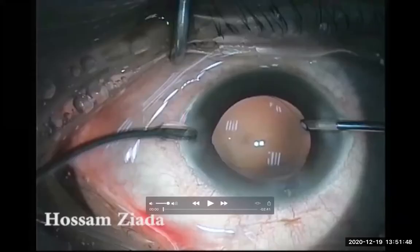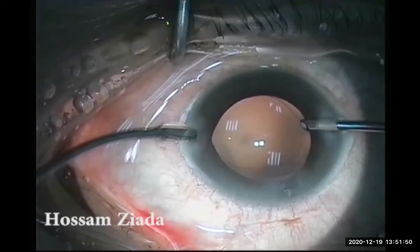Bismillah ar-Rahman ar-Rahim. Hello everyone. You are so welcome in Ziyadh Aaya Academy for the continuous ophthalmic education.